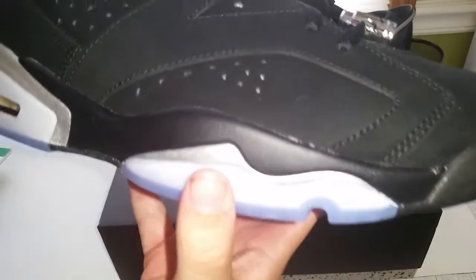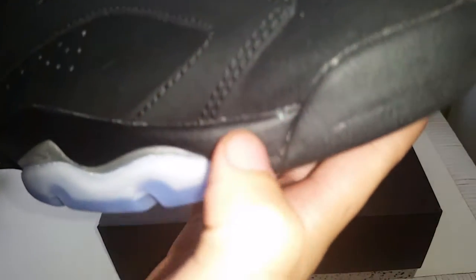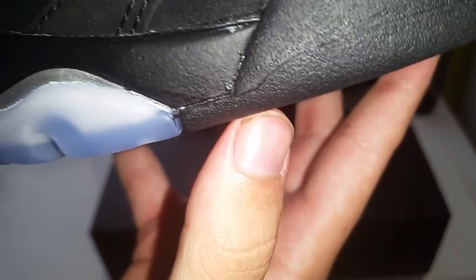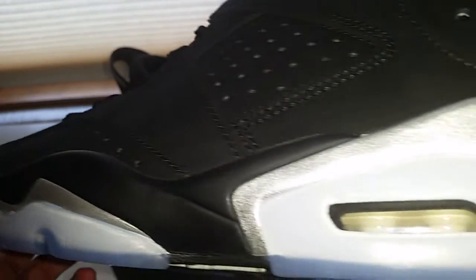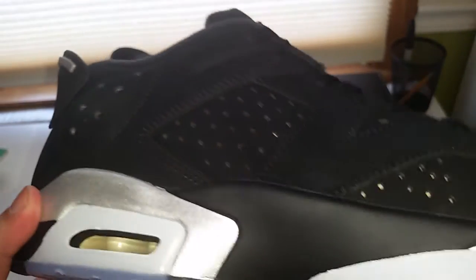I'm actually pretty impressed with the quality — the suede feels really nice and glue stains aren't too bad. There's a little bit of paint chipping right there. That pair looks pretty good overall — a little bit of paint chipping, kind of weird, but it's not too bad. And once again there's not much glue on this one.